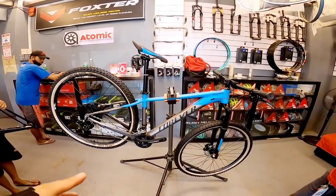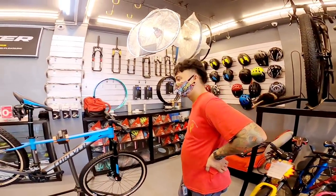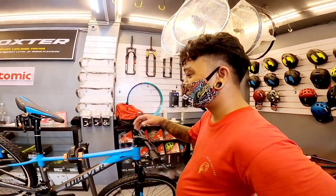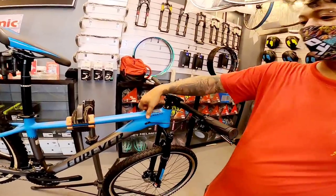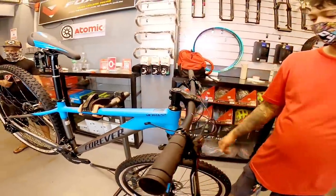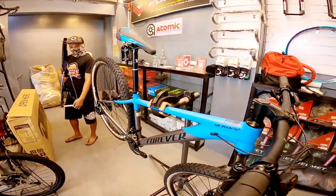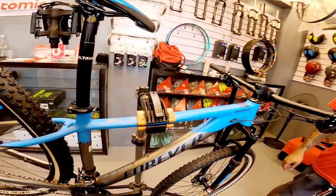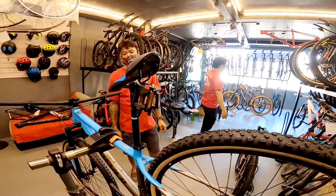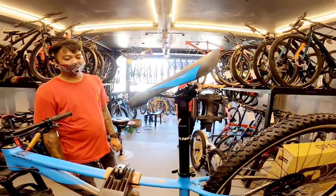Bike check na natin ito mga boss — itong Forever Vikus, sasamahan tayo ni Boss Jason. Boss, ano yung frame? Alloy frame, internal cabling na siya, smooth welding. Yung side tube nya, tapered na. Size 6.5 — medium.